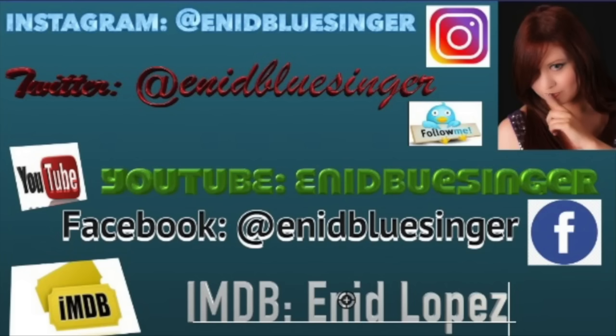Before we begin, remember I'm on all social media — go ahead and follow me on Instagram, Twitter, here on YouTube, and my Facebook artist page at Any Blue Singer. It'll also be down in the description below. Also follow me on my IMDB page — it's my acting site. You won't find me under Any Blue Singer; it'll be my actual name, Yeni Lopez. Yes, I'm a Lopez!